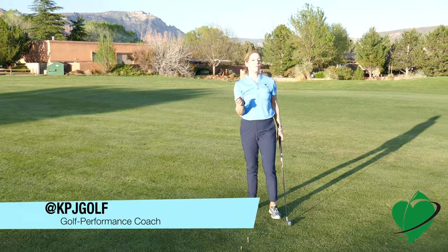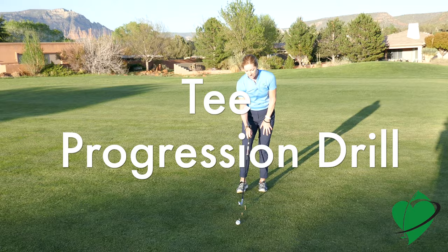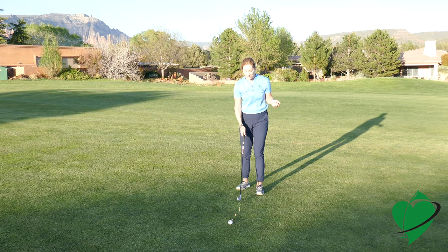Here's a tip to help you hit better irons, especially off of tight lies — that's when the grass is really shaved short. This is a tee progression drill. You can see here I have a tall tee, a medium tee, a tee that's barely in the ground, and then a ball that's on the ground.